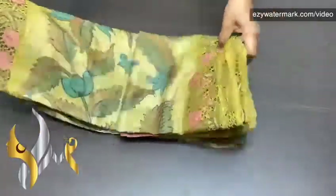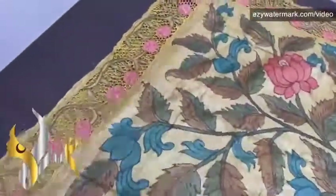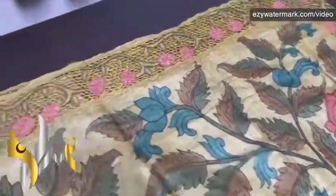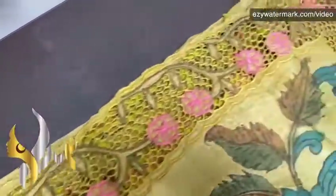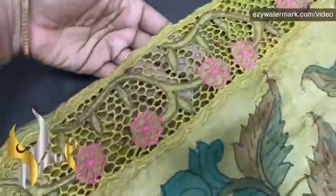Pure pen kalamkari silk sari, done on cut work and hand embroidery work. Tassar silk. A very beautiful color — light olive green. This is the pallu. The pallu has three sides. Very beautiful cut work and hand embroidery work, perfectly done. Completely handwork.